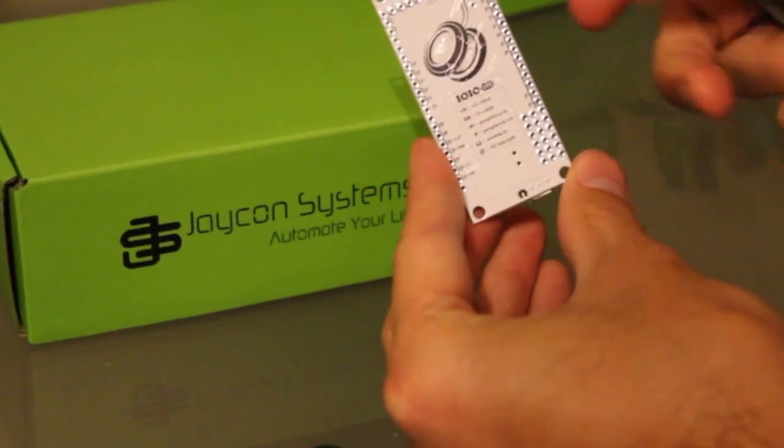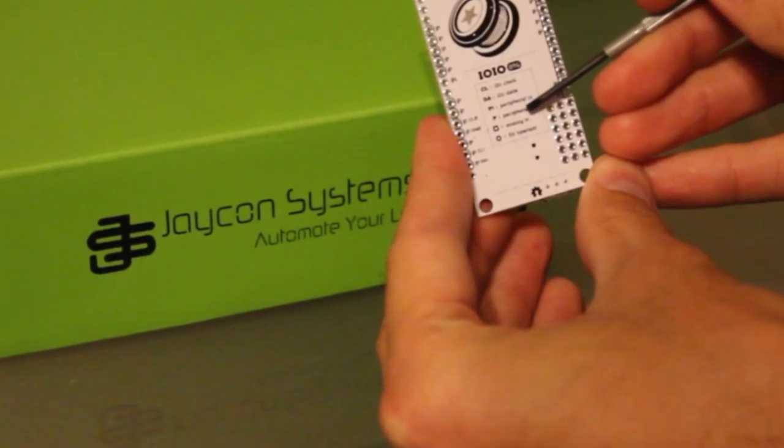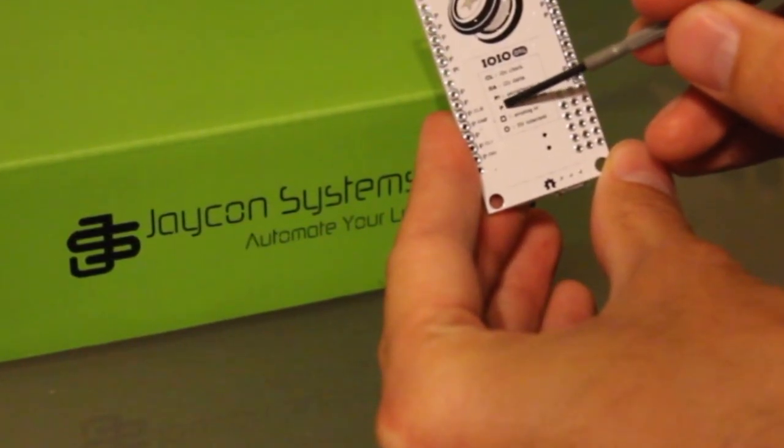On the backside: I2C clock, I2C data, peripheral N, peripheral input/output, analog N, and 5 volt tolerant.